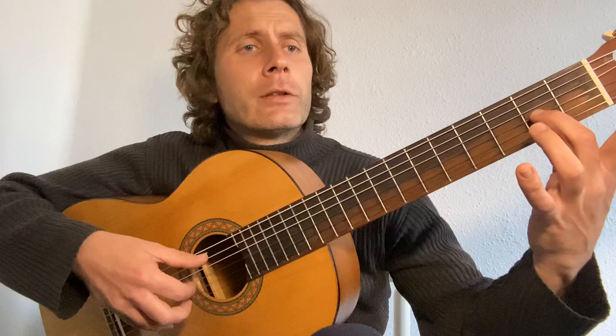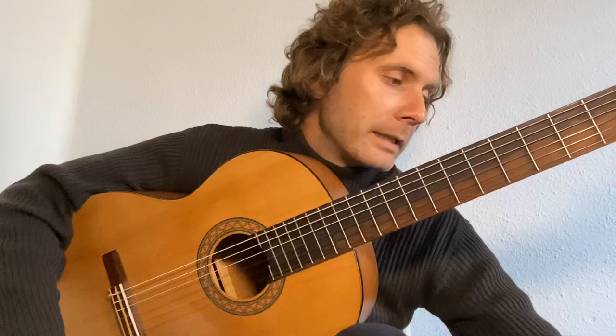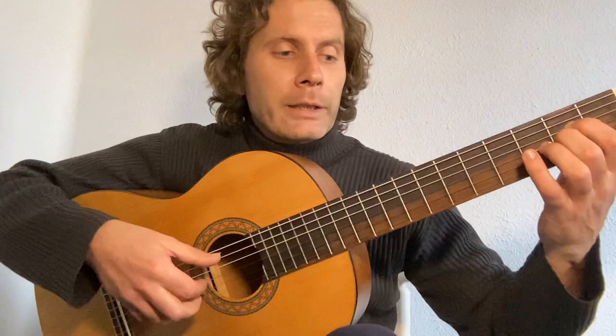Remember that the second finger on the left hand is on the A, and we need to plant each time. Make sure that we get a good, clean sound. Okay, let's begin.